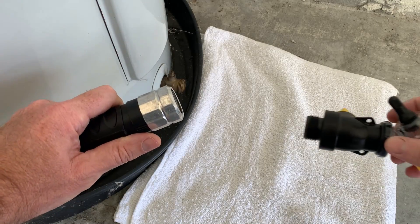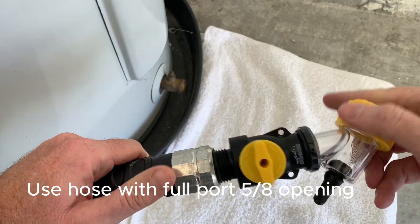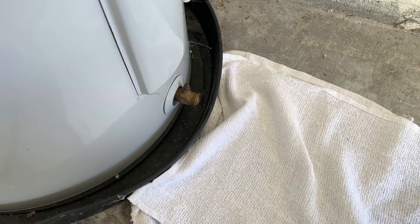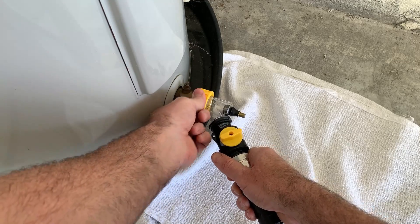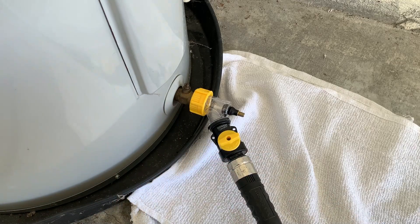Now you are ready to attach the sediment buster. Be sure to use a full-port 5/8 inch hose to prevent blockage when you begin draining. With the hose securely on, attach the female yellow end of the sediment buster to the drain valve. Hand tighten until it is snug and make sure the black gasket seats properly.